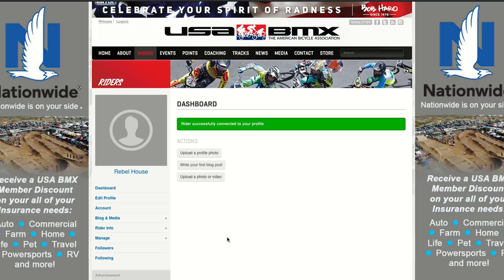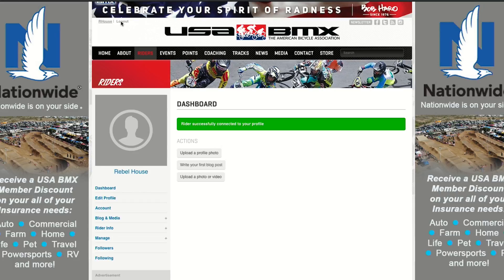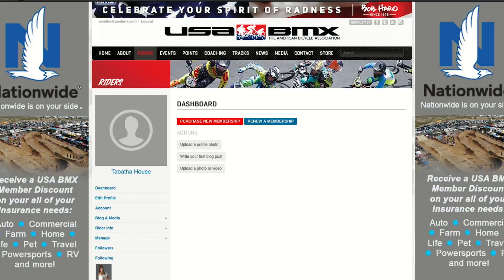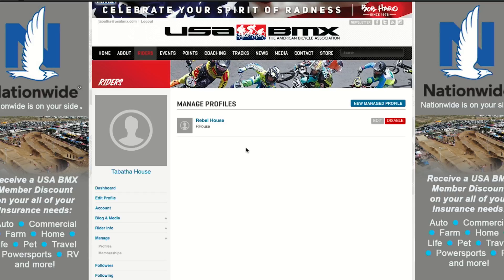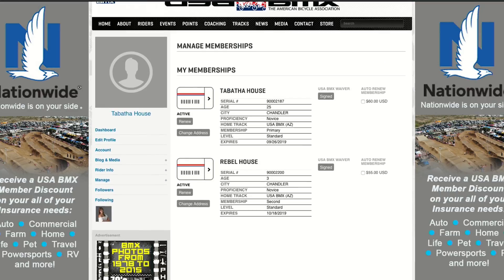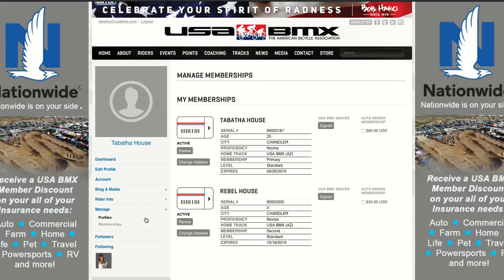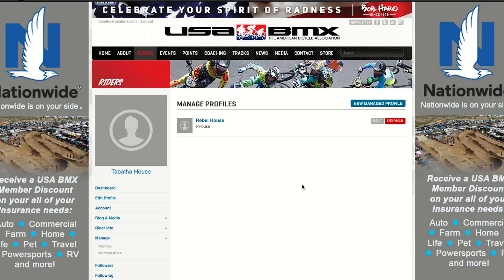Now you'll log out of the child's profile and log back into yours. If you go down to Manage and Profiles, you can see the child's profile is connected. Go into Memberships and you'll see both of your memberships. The child's profile is there and linked, and you have the ability to edit their profile.